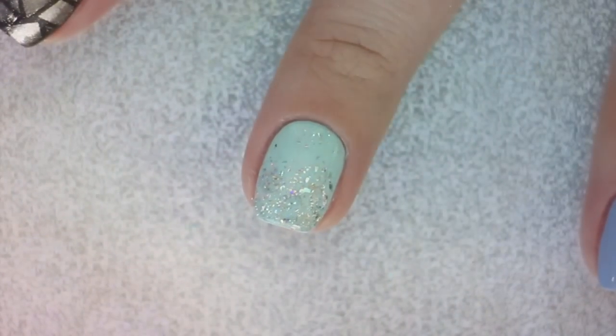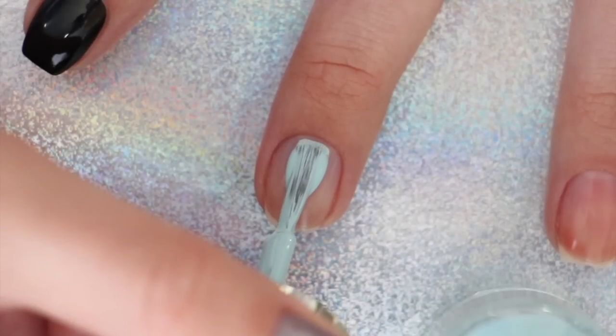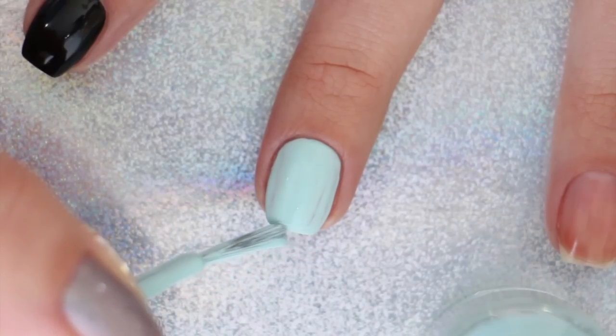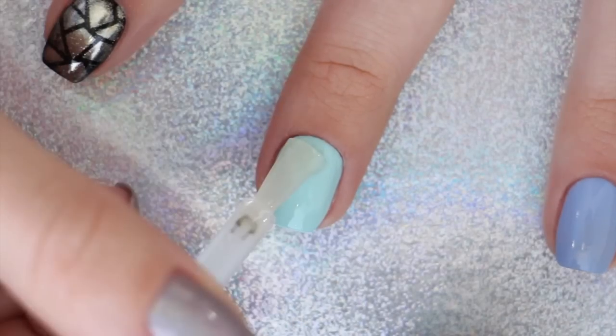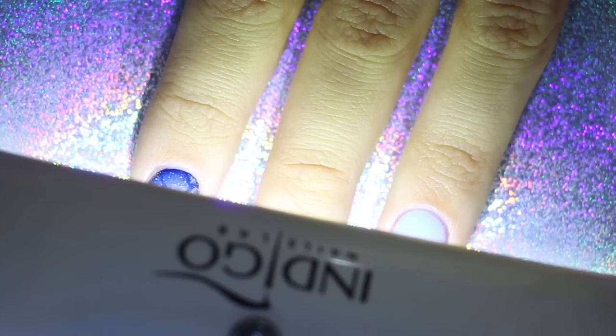The third way that we're sharing today is a chunky glitter gradient, which is perfect for all special occasions and is also super easy to create. Begin by applying your color and allowing it to completely dry. For this next step, you can choose to either use a gel polish top coat like we've been using, or you could use a regular clear nail polish this time.